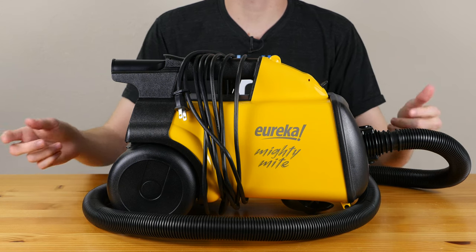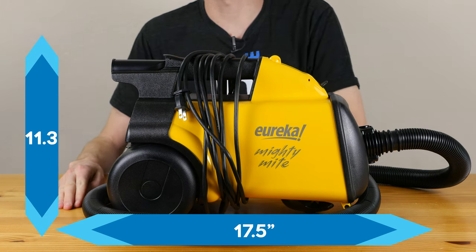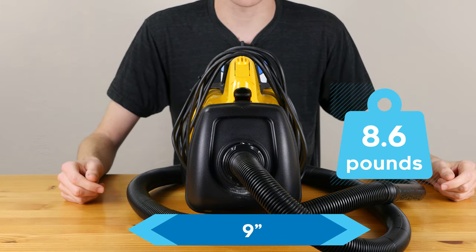The Mighty Might vacuum is 17.5 inches long and 11.3 inches tall. Additionally, the vacuum is 9 inches wide at the widest point and weighs 8.6 pounds.